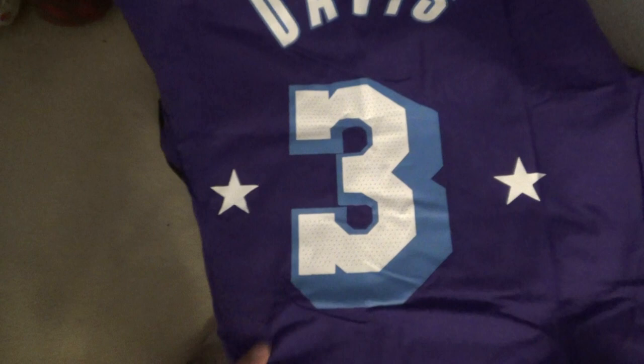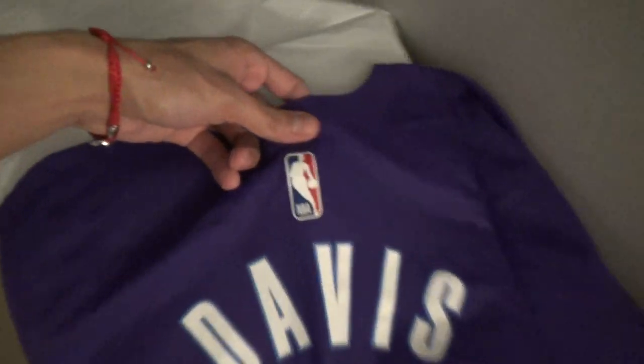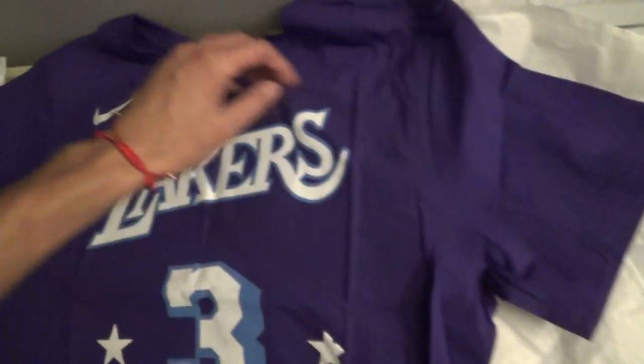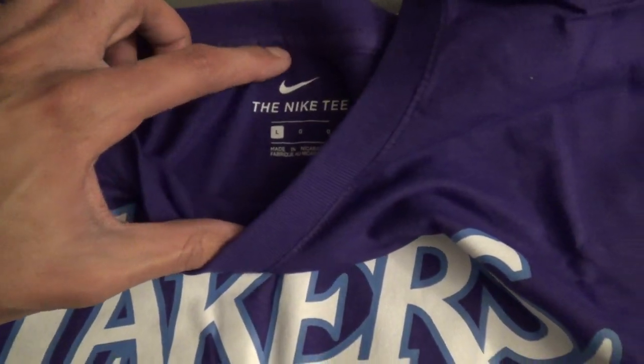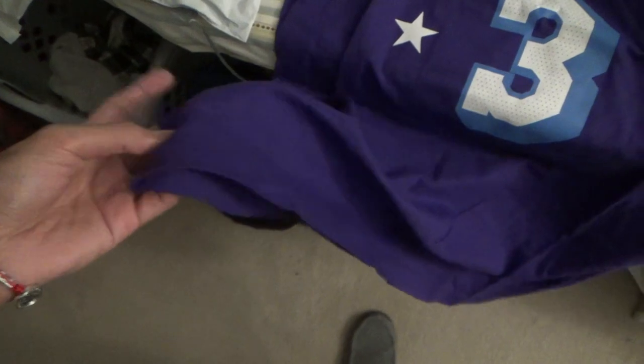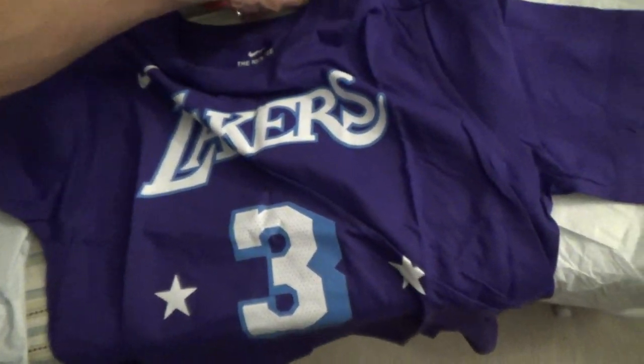Look at that — it just looks really, really nice. Anthony Davis number three that he wears, two stars on the side of the number. Of course you got Davis, Jerry West the NBA logo at the top of the shirt. Turning the shirt over, there are also two stars in front of the shirt with the Nike symbol logo — the Lakers City Edition for this year. I got it in a size large, Nike tee made in Nicaragua. This is overall a very nice shirt — I believe it is cotton on this one.